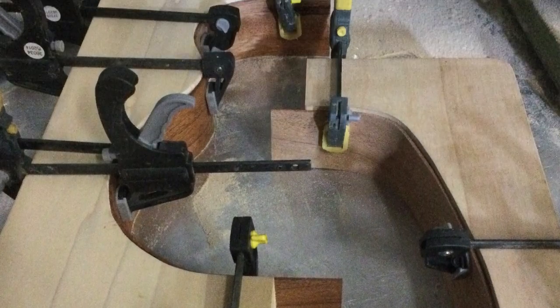I thinned the side wood down, then I bent it around a hot pipe and then put it into the mold. Later on I trimmed the side pieces down and then joined them together.